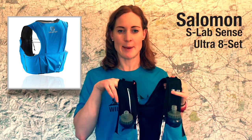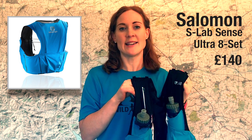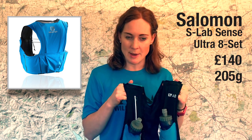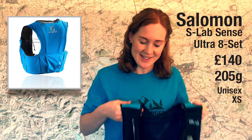The next pack is the Salomon S-Lab Sense Ultra 8 Set, costing £140 and an amazingly light 205 grams for the smallest size in the range — extra small. However, Salomon should definitely make at least one size smaller, because even the extra small gapes a little around the shoulder area.